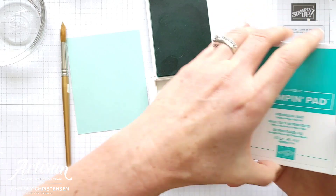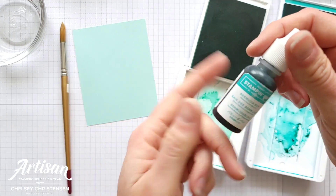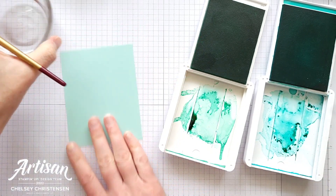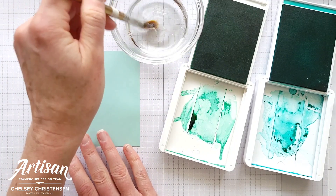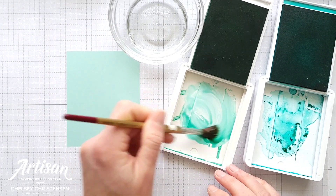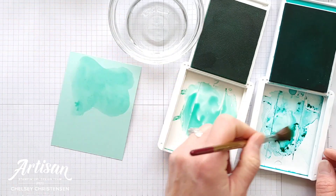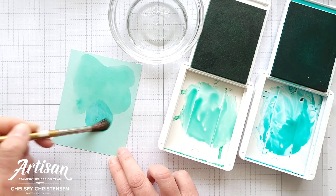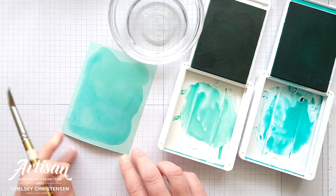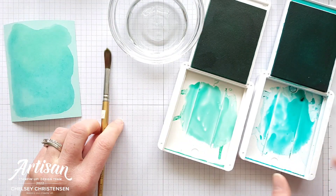So I've got Coastal Cabana and Bermuda Bay. If I need more ink in the lids I can either add ink from the refills or squish them together to get ink. Today I'm going to just use a regular paintbrush and a glass of water — I want a lot of water mixed in and it's just a quick and easy way. I'm going to start with that lighter color up near the top and then add some darker Bermuda Bay near the bottom, mix those together just a little bit to get a nice watercolor wash. We'll let that dry and then splatter it with some Bermuda Bay ink.